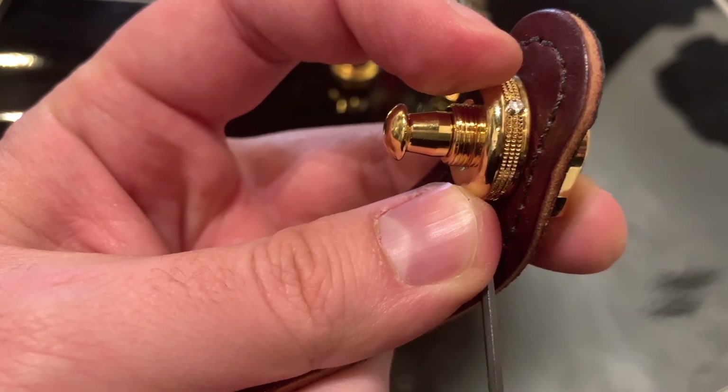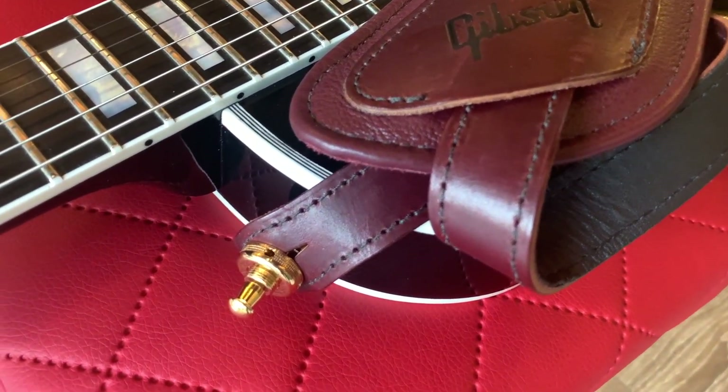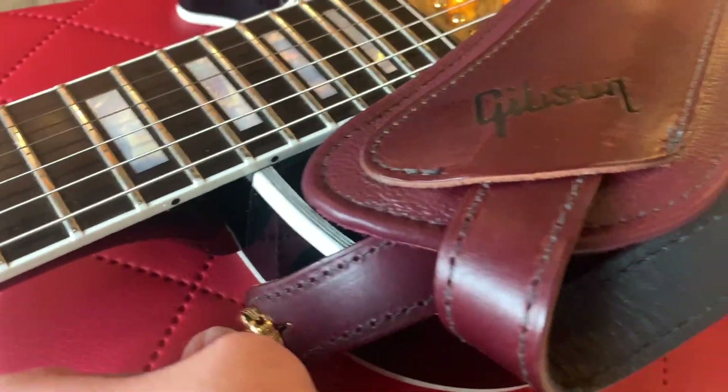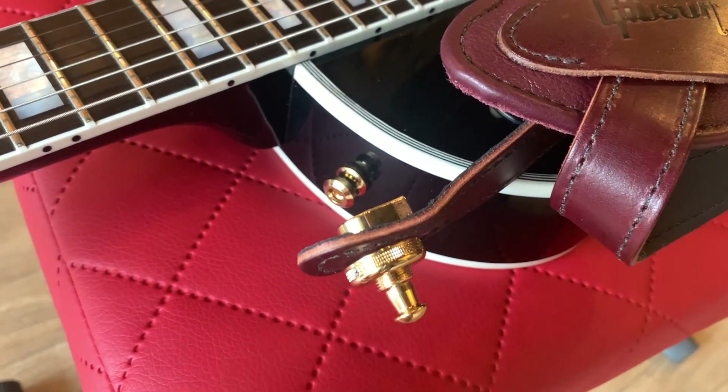Here it is — this is how the lock looks installed on your guitar and strap. It's a bit bulkier and higher than the old one, which is something to consider, but overall it does a good job and I like the improvements.